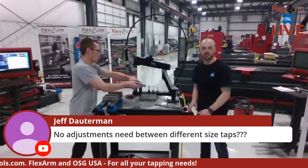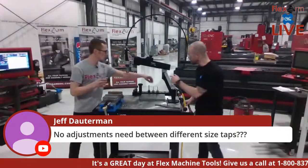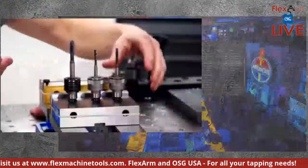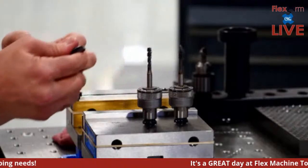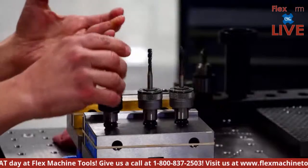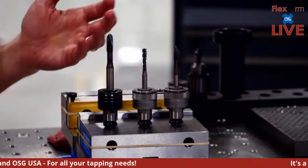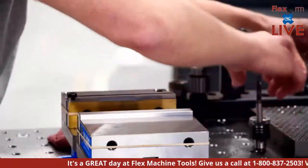Question from Jeff Dotterman: are no adjustments needed between different size taps? Each of these OSG taps has its own holder, so the clutch is preset for each tap — I don't have to worry about setting clutches individually. That's why there are zero adjustments between taps. You saw when we went from inch-and-a-half down to three-eighths — no clutch adjusting required whatsoever.